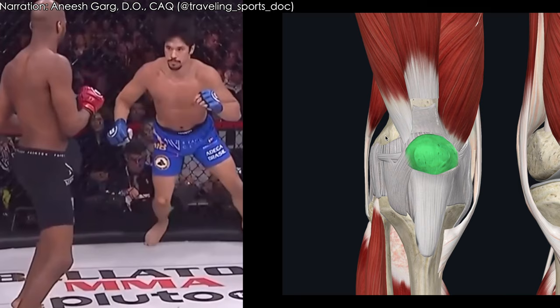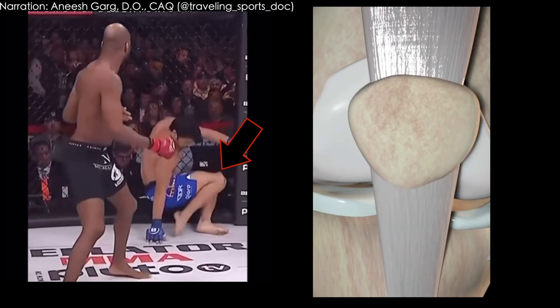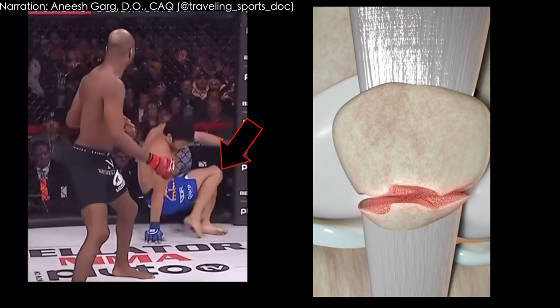The other potential is a patella fracture, and that could lead to that indentation, but I don't know if that would actually give you that change in anatomy that we saw from the other picture.